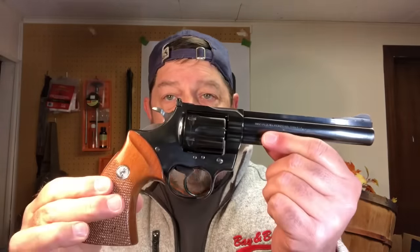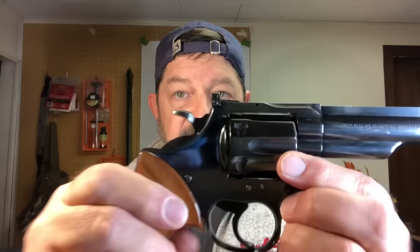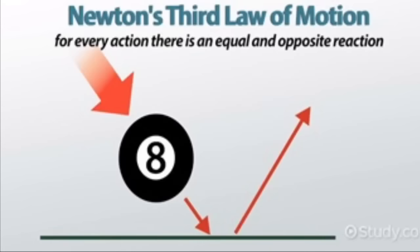The only other firearm I have with any concerning amount of this is this Colt Trooper Mark III in 357. It has what I consider a slightly out-of-spec amount of cylinder end shake, so I'm going to have to be careful how much I shoot the heavy 357 loads in it. Every time you fire it, it drives the cylinder backwards — Newton's third law — and that just continues to worsen the problem.